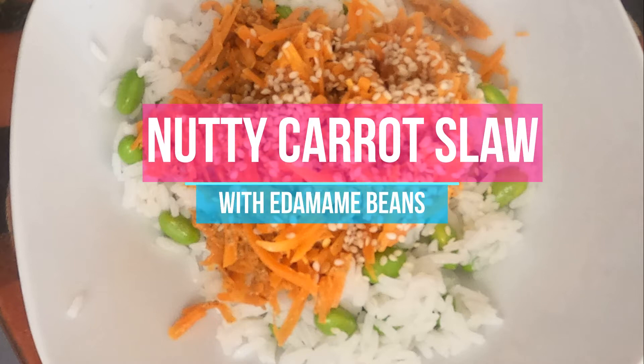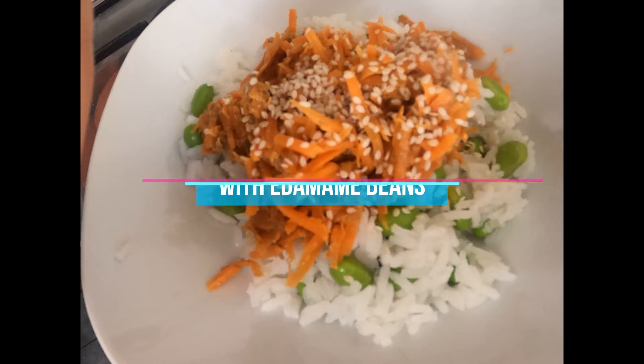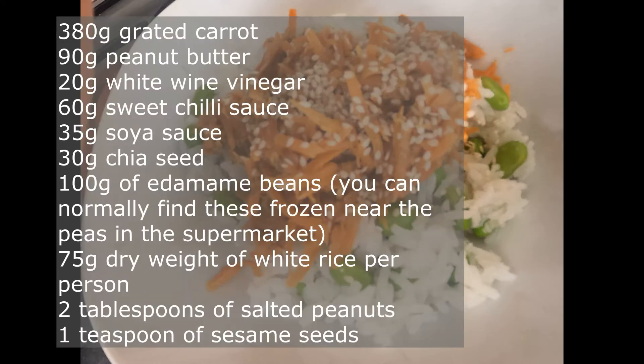Nutty Carrot Slaw with Edamame Beans. It'll serve 3-4 people. The ingredients you require are 380g of grated carrot, 90g of peanut butter, 20g of white wine vinegar, 60g of sweet chilli sauce, and 35g of soy sauce.